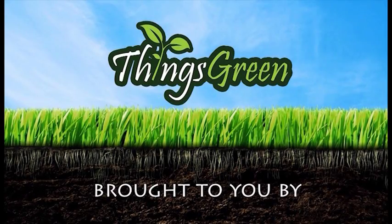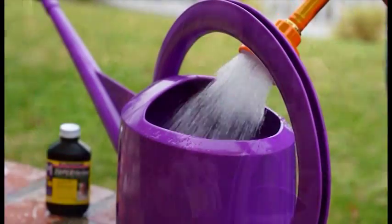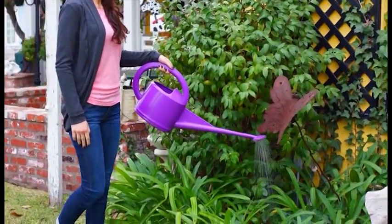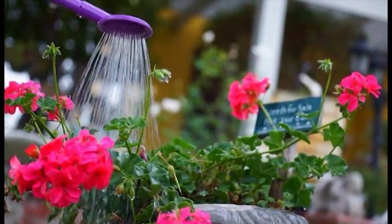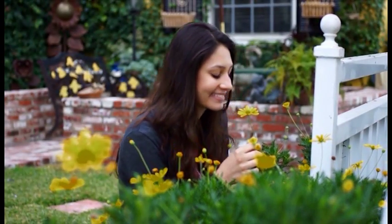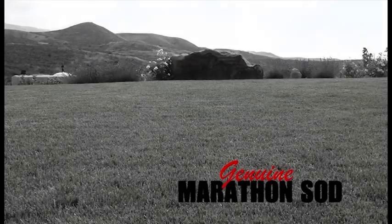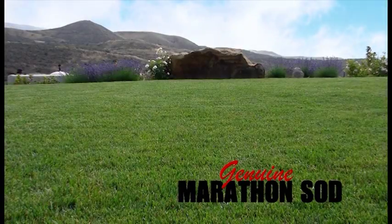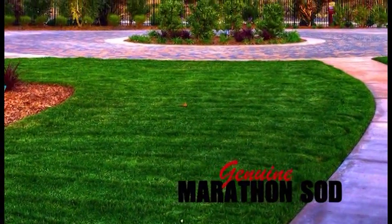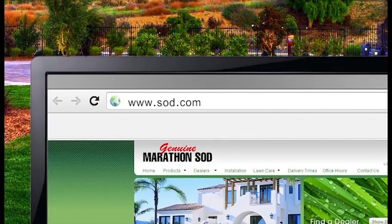Things Green is brought to you in part by SuperThrive, the original vitamin solution — 50 vitamins and nutrients. Vitamins for trees, plants, and lawns. More information at SuperThrive.com. Southland Sod Farms, creators of Genuine Marathon Sod — pre-grown tall fescue grass. More information at Sod.com.